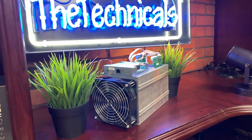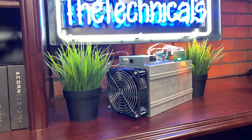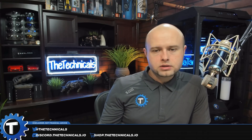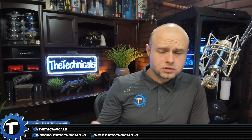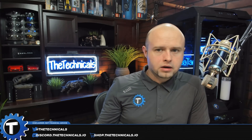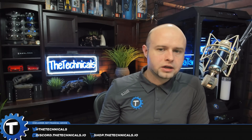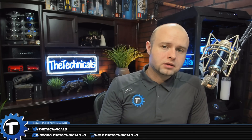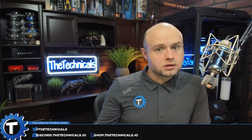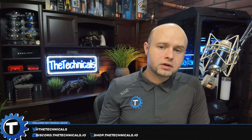Next up is the Blackminer F1. We did a video on the Blackminer F1 — you can see it here, links in the description below. This was originally announced on a Bitcointalk thread, and a lot of people said it was a scam or a cash grab because the company was never heard from before. The miner came out and seemed a little too good to be true — a plug-and-play FPGA in an ASIC form. But we saw people starting to take delivery of it, I went ahead and got one, and it works.